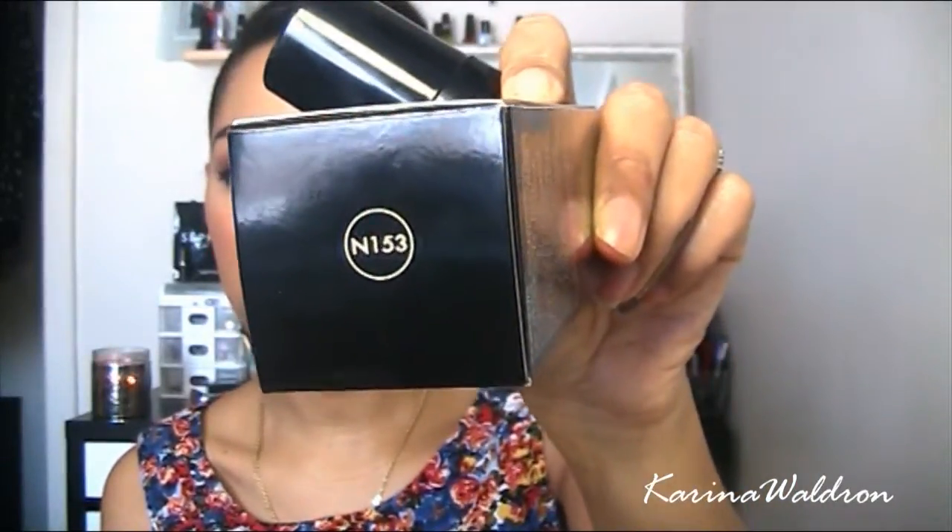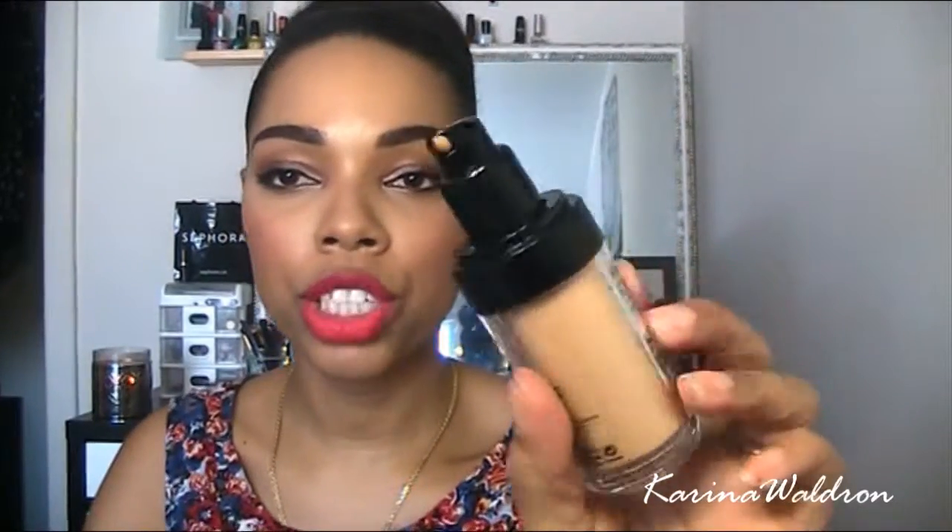I purchased this at Sephora for $49.99. You get 30ml in the bottle. I purchased mine in N153 — they don't really have names for the shades, just numbers. It does have a pump, which is awesome.